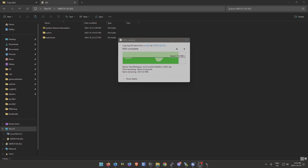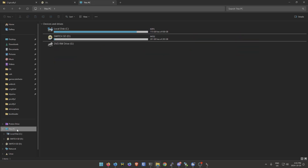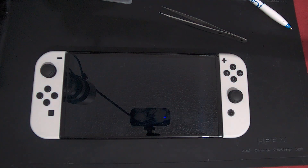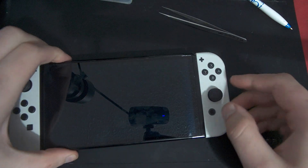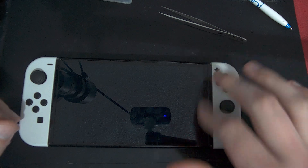Once you have all of the files on your SD card, put the SD card into the console and boot into Hekate. Once it's done it'll look like this — you'll see these files on your switch SD. Now we're switching to the console view. Turn it off, insert the SD card into the back of the console, and turn it on.